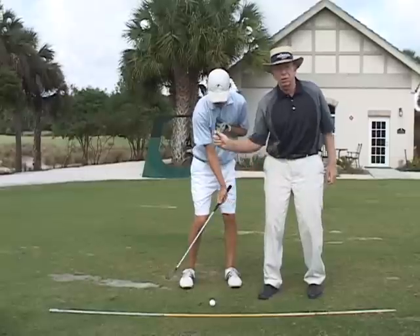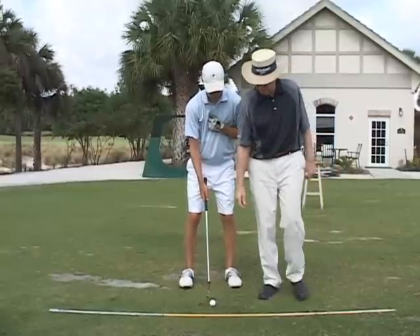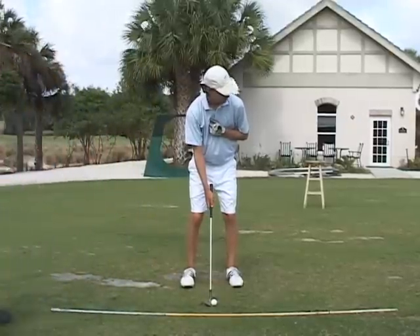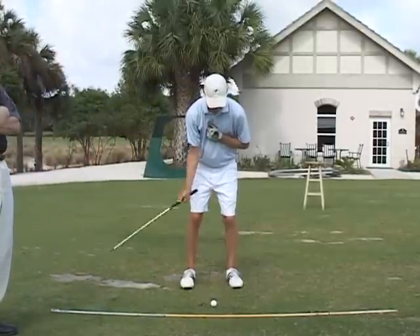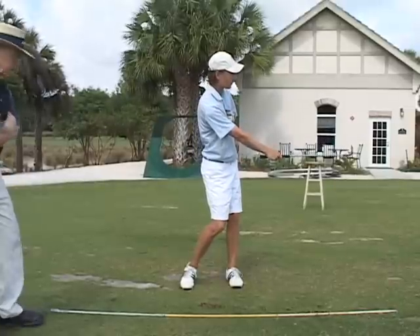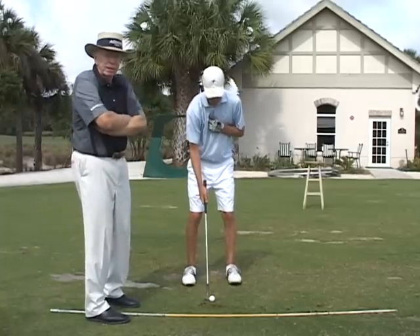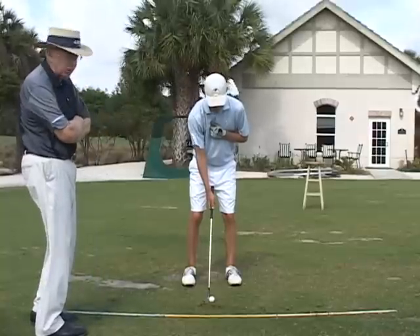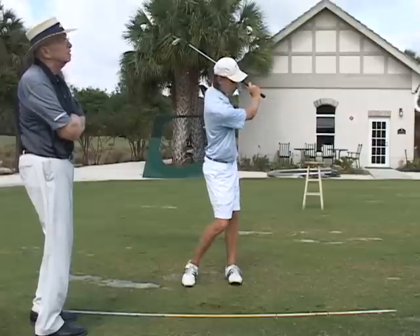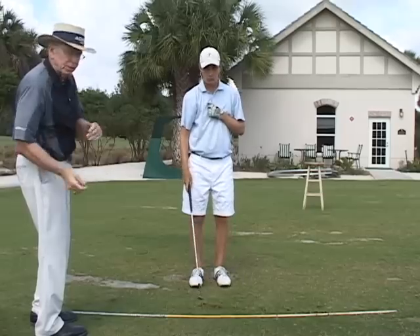This drill will ensure the straightening of the right arm and shallow out the arc at the bottom. Go ahead and do a couple of right arm swings with the ball. That's very good. This shallows out the arc and ensures that he uses his right side properly in his swing with the wedge. It didn't take a big diggy divot there at all.